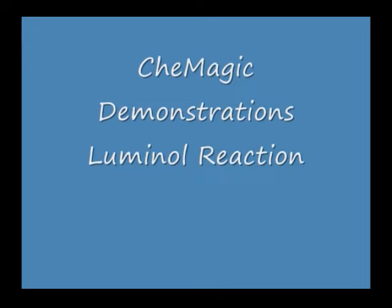This demonstration starts with a dilute solution of luminol and hydrogen peroxide that we make from a stock solution of luminol. The stock solution will degrade with time, but we've kept the solution for well over a year with success. To develop the chemiluminescence, we use one drop of blood. Demonstrators that have a problem with this approach are advised to use potassium ferricyanide.